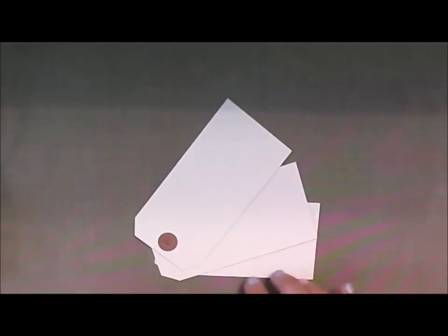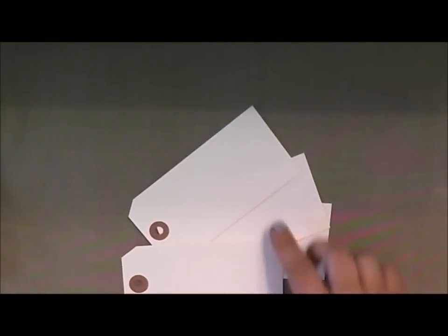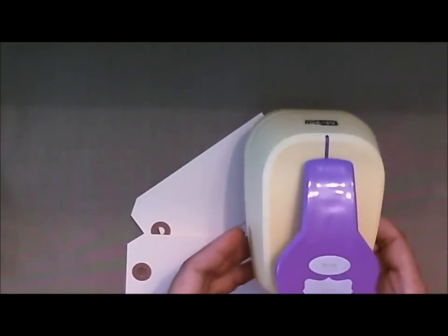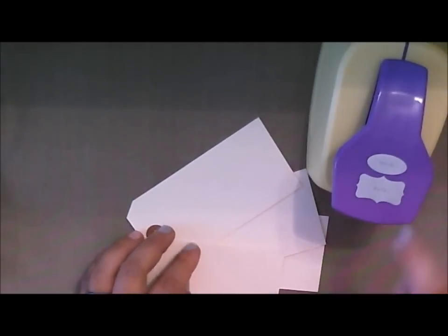For this particular project you're going to need three of these little manila hang tags. You can make your own hang tag if you wish — I just find it easier to use these because they're already pre-made. I'm going to use a fourth one to cut out one of the little tags, and I'm going to use my McGill's Vintage Label Punch to cut out this little vintage label right here.